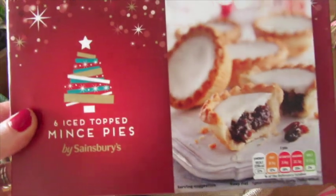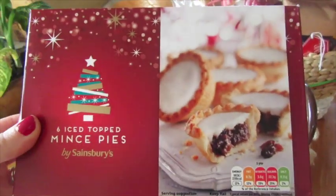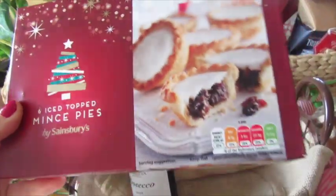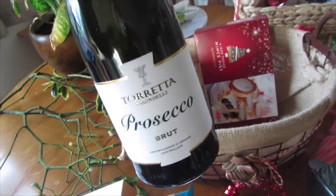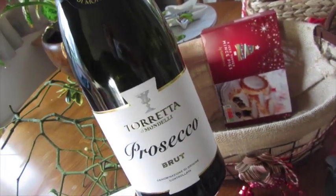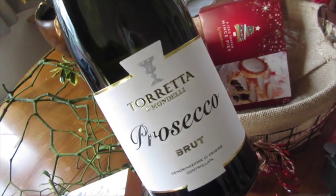I also added iced mince pies — kind of festive this time of year, a bit of a luxury, and I love a mince pie so I had to put them in. Lastly, I thought I'd put in a bottle of bubbles — a bottle of Prosecco. They were doing them on offer, two for something, in Sainsbury's.